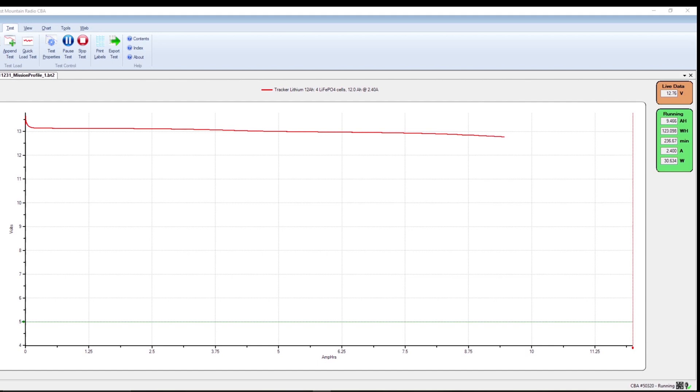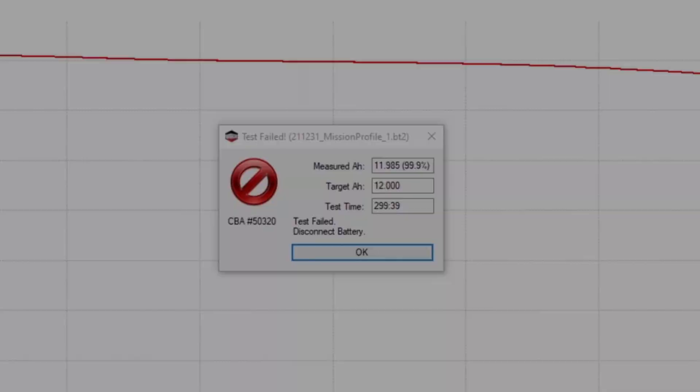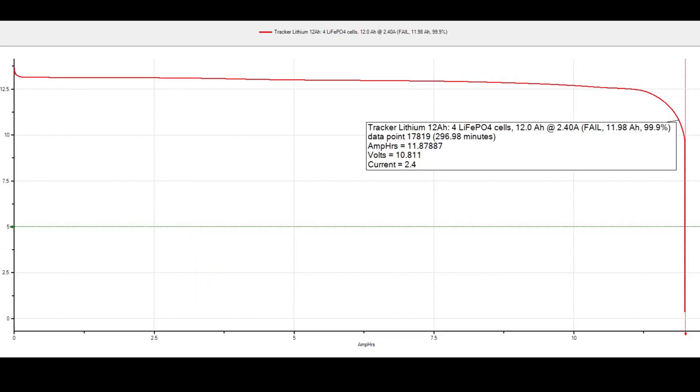As you can see here, it's starting to dip off and this actually failed the capacity test, but it was so close — 11.985 amp hours. I'm calling it a pass; we're right there, and it passed on the other test. This is the point right before we dip below 10.8 volts, so we're calling this the Helix factor. As you can see, the vast majority of the battery is usable.